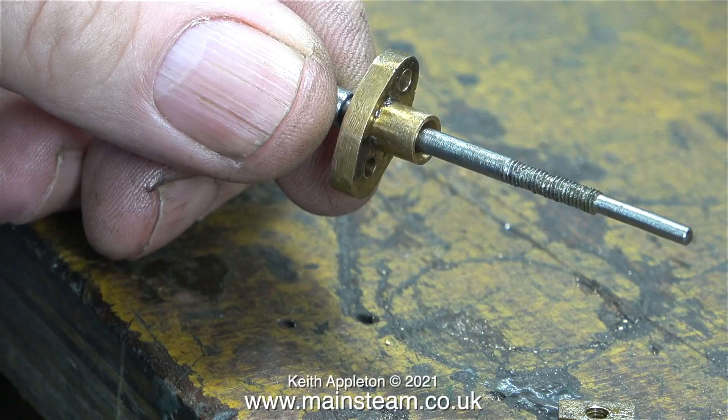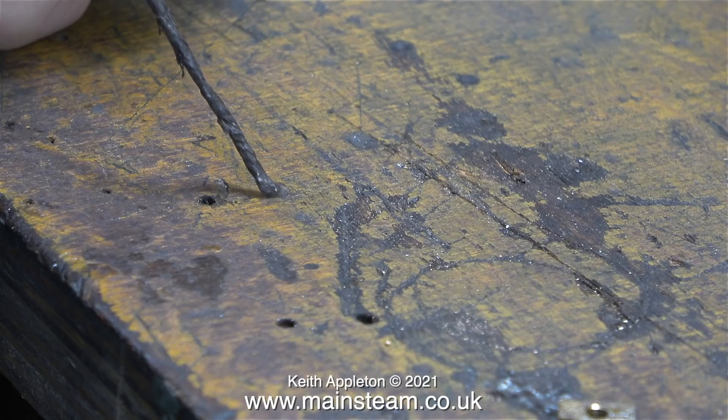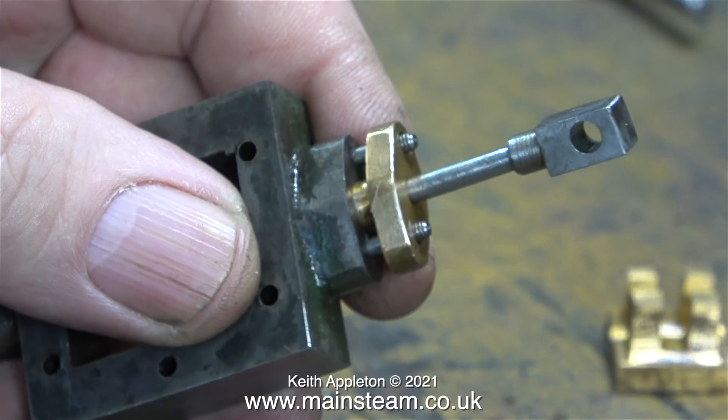The gland flange is too thick and will need re-machining to a sensible thickness, though not in this episode — the reason for machining will be shown later. From a box of old pieces, some proper graphite yarn from Stuart Models is found, which will be used for packing the gland.